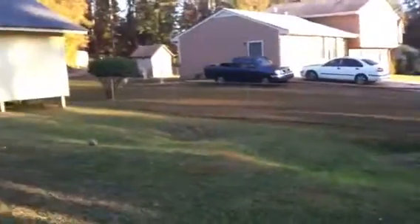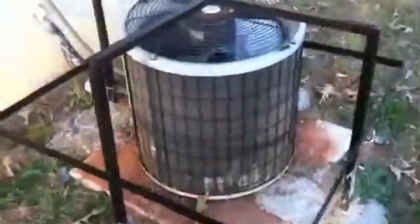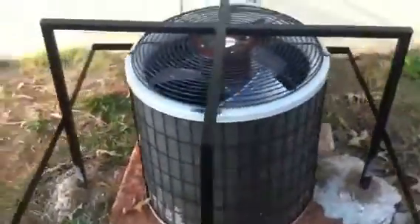You can see the adjacent homes. At the back, you have a walkout flat patio from the lower part of the home. All the gutters seem to be in good shape, and you have an older heat pump that is secure.